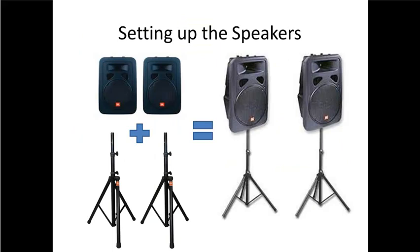Next, set up the speakers. You'll have a box, probably on wheels, that has the two JBL Eon speakers in it, and then you'll have the speaker tripods — the speaker stands. You want to set these up; it's pretty self-explanatory. Put the speakers on top of the tripods — there's a little screw on the back of the speakers to make sure they're safe and secure. This is what it'll look like when you're all done.